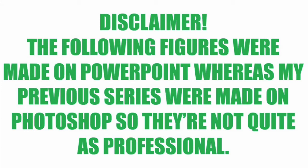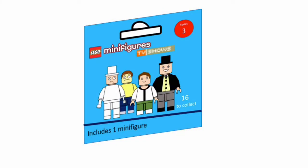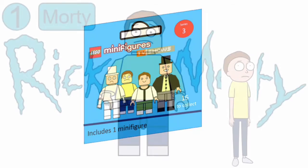Before this video starts, just a quick disclaimer. The following figures were made on PowerPoint, whereas my previous figures were made on Photoshop, so they're not quite as professional. Hey guys, welcome back to another video where today I'm going to be showing you my Lego minifigures children's TV shows series. So let's take a look.